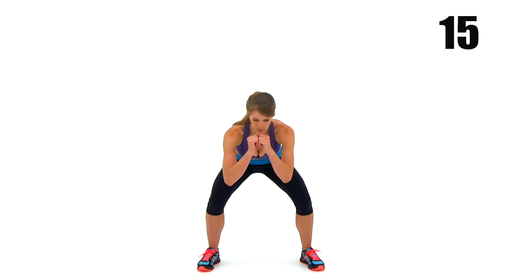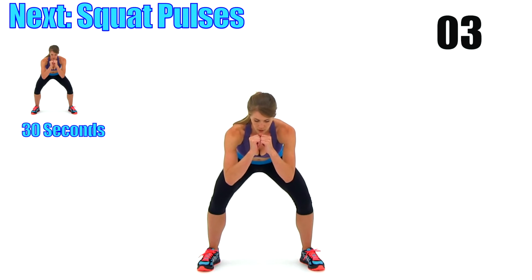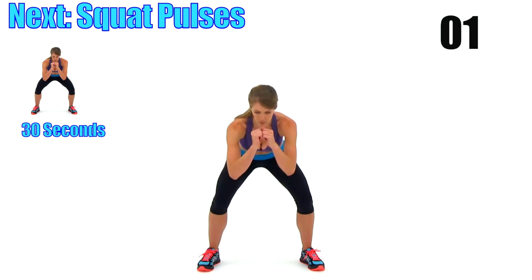We have just about 15 seconds left until this exercise is finished, and then we have one more to go until this routine is completely done. I've saved one of the worst ones — now that those legs are completely tired and worn out, we've got squat pulses next. We're going to really burn those legs out.